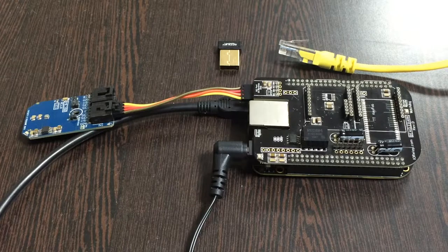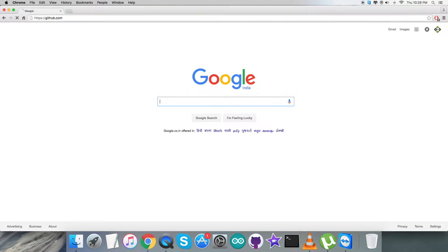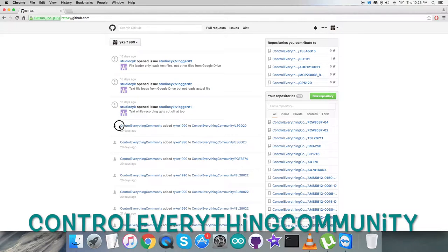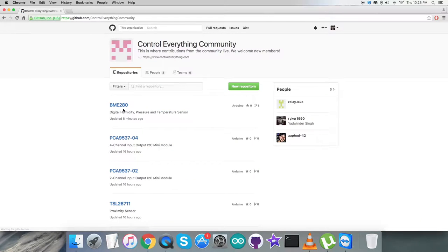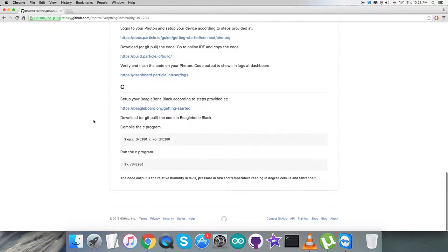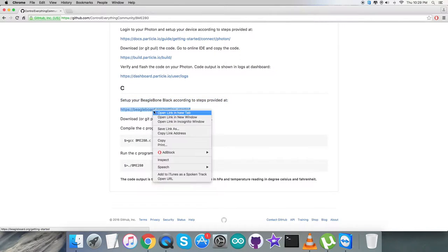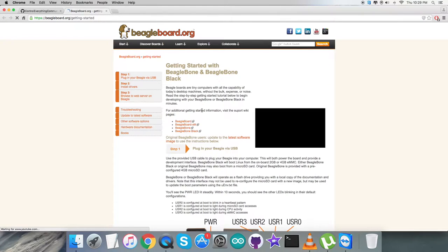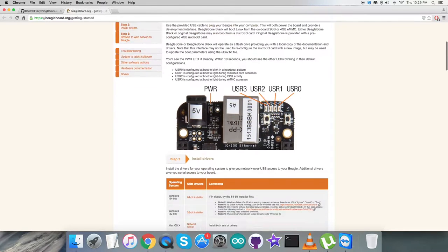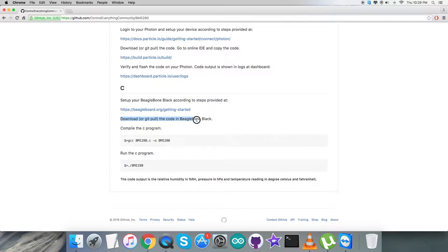Now let's proceed to the code. First, log in to github.com and search for the repository 'control everything community'. Navigate to the BME280 sensor and the C code. Before that, look at the instructions: we need to set up the BeagleBone Black using the official link beaglebone.org — connect it via USB, install drivers, and so on. After that, pull the code onto the BeagleBone Black. One command will compile the C code and another will run it — note these commands carefully as we'll use them in the working section.